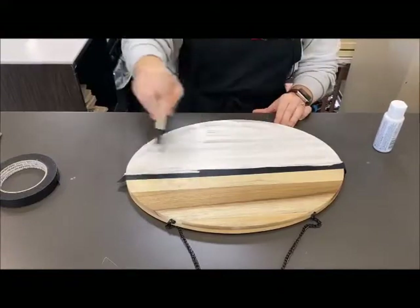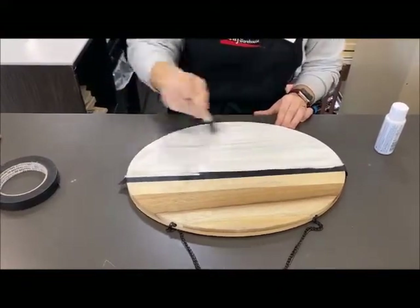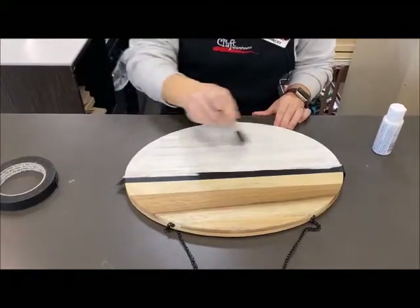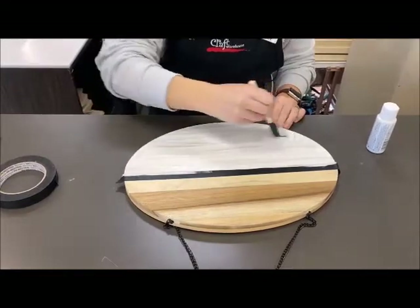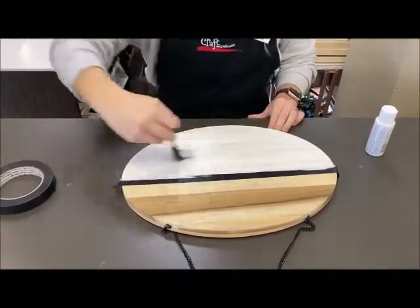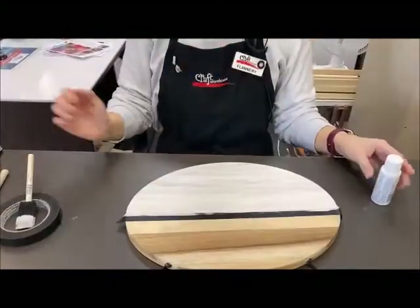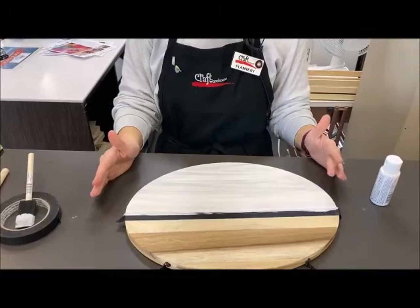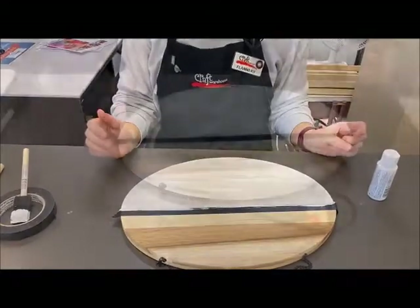If you don't want streaks, at the very end just go back and forth quickly and your directional streaks should be gone. It'll look better if you do a second coat. We're going to let this dry and then I'm going to do a second coat on my own and show you how to do the vinyl on top.